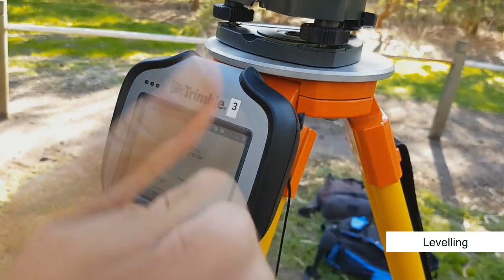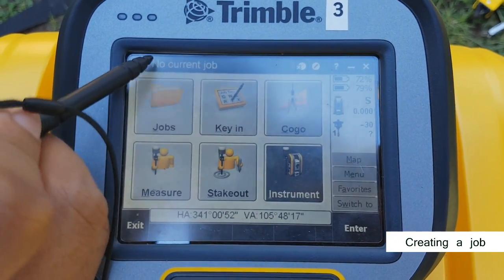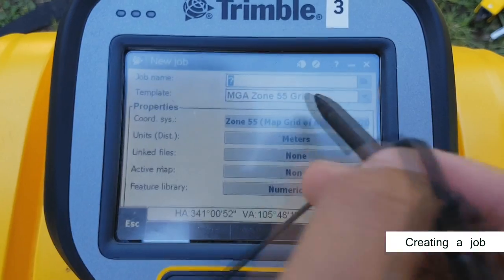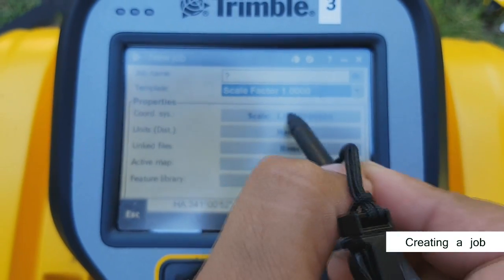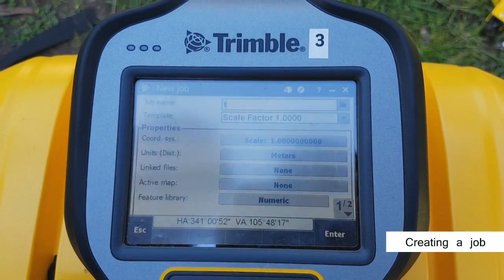The next step is to create a job file in the hand controller that your data will be saved to. Note the current job on the top of the screen. To create a new job, click the job tab and select new job. If you're working to MGA coordinates, select MGA. If you're using arbitrary coordinates, set the scale factor to 1. Make sure the coordinate system is set to 1. Type in your job name.